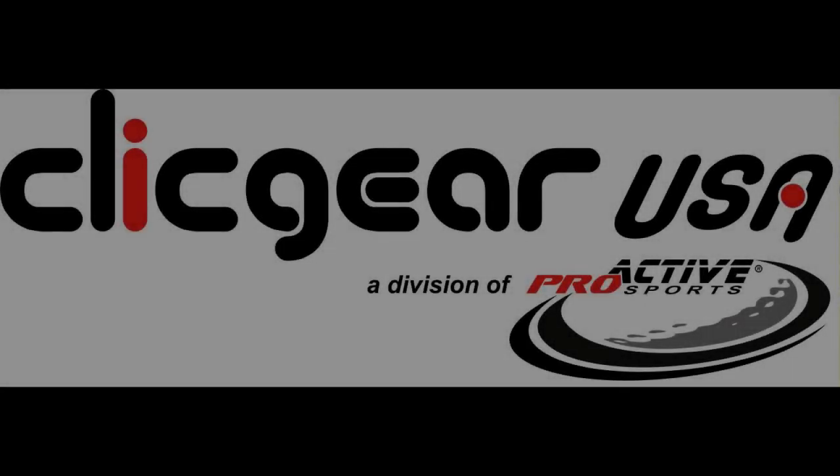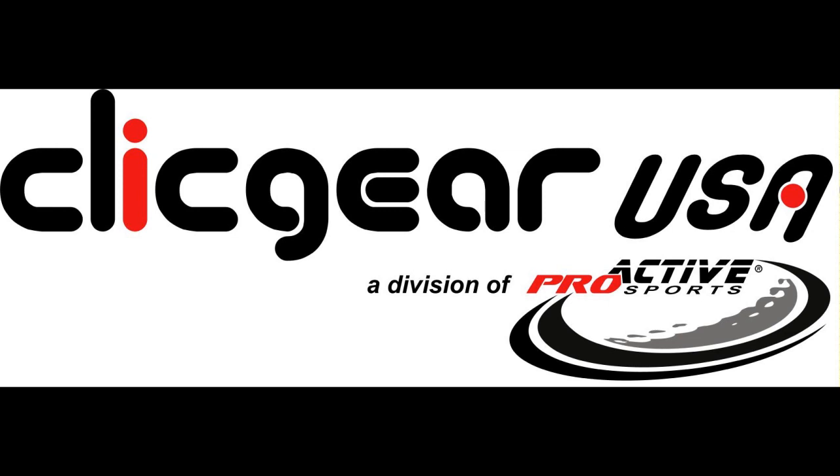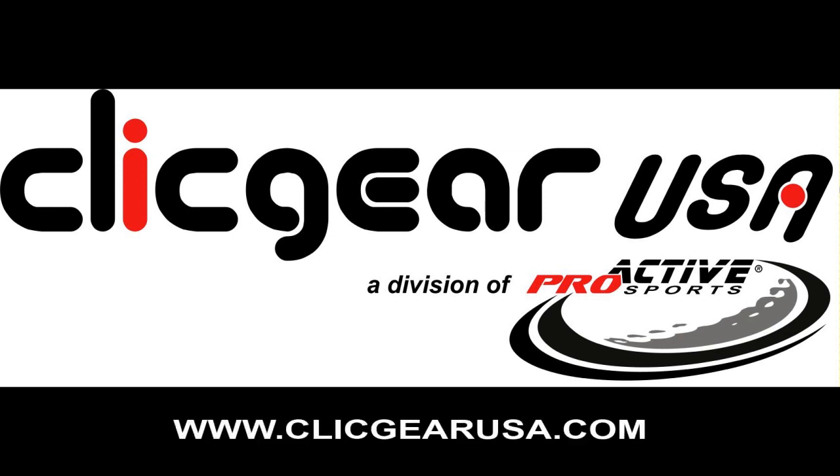To view the entire ClickGear accessory line or to place orders, visit www.ClickGearUSA.com. ClickGear — always pushing perfection.